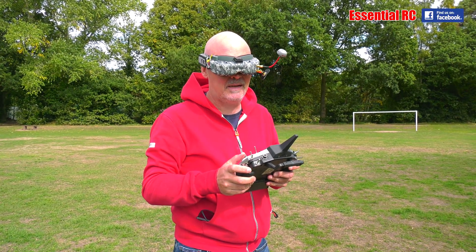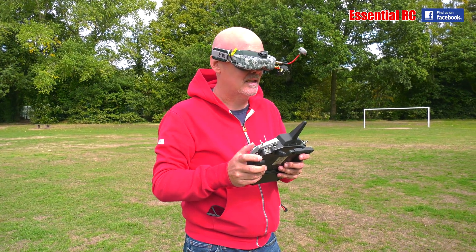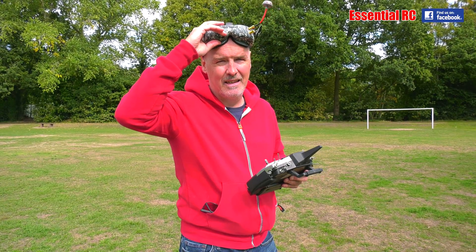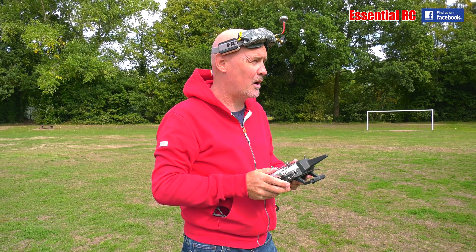Got totally disorientated. Crashed. Okay, Nick, did you see where that went? No. I have absolutely no idea where I was.